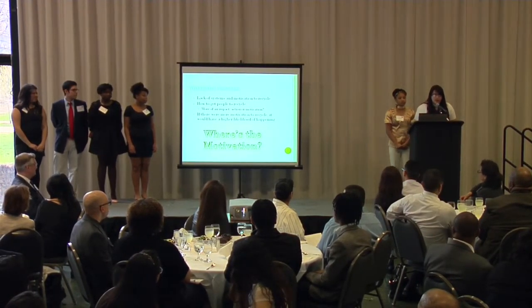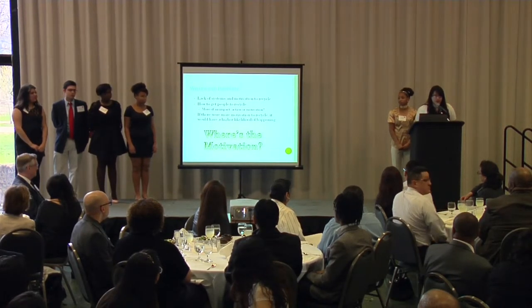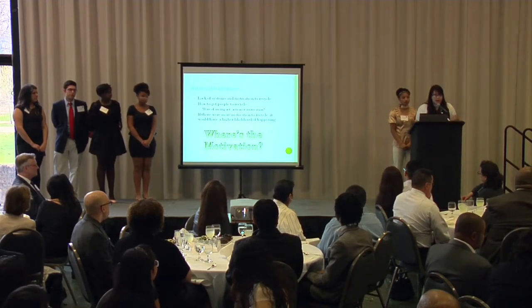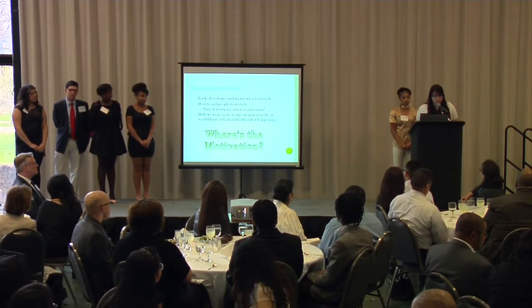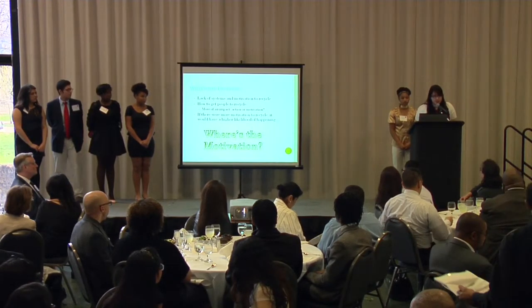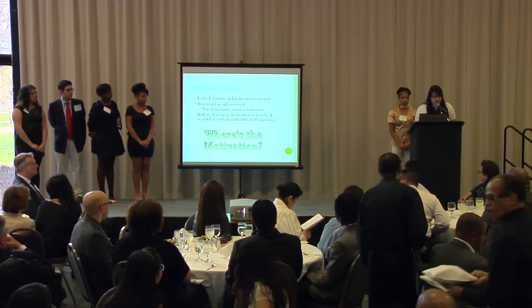The problem we recognized was that there was a lack of systems and motivation to recycle in Chicago. We looked at two routes we could have taken — we could take direct action, or we could help motivate people. We saw that if there was more motivation to recycle, there would be a higher likelihood of recycling actually happening.